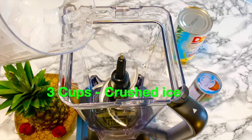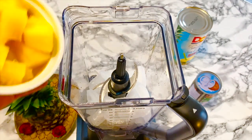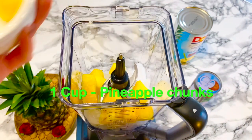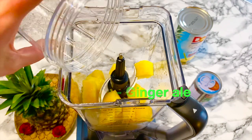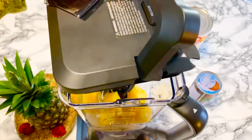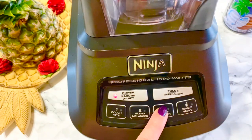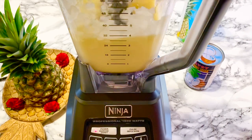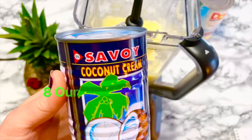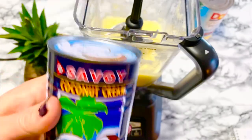Place three cups of ice and one cup of pineapple chunks. Now add eight ounces of ginger ale — in replacement of alcohol, so your caterers can enjoy it. Add eight ounces of cream of coconut, and please remember, not the coconut milk.